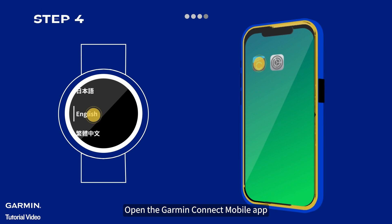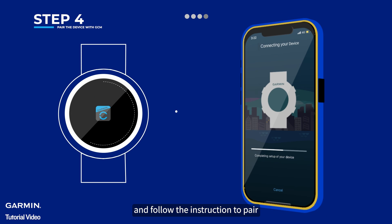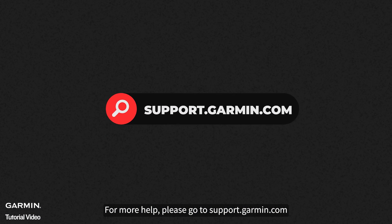Open the Garmin Connect mobile app, select the Add New Device button and follow the instructions to pair. That's it! For more help, please go to support.garmin.com.